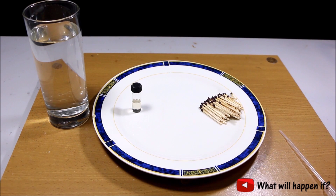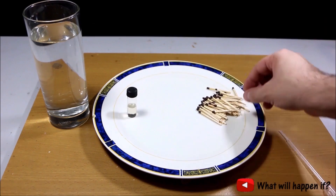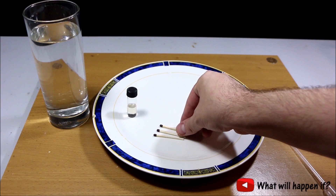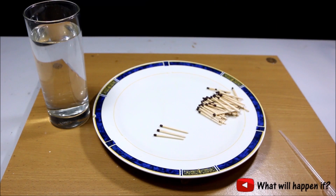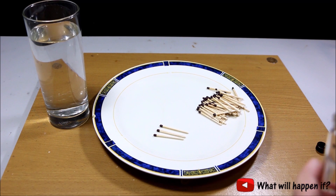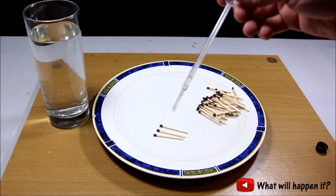Now it's time to see what will happen if I mix sulfuric acid and matches together. I will just choose three matches here and I will drop some sulfuric acid on top of these matches — just a little bit.